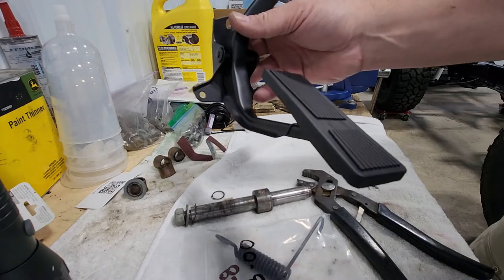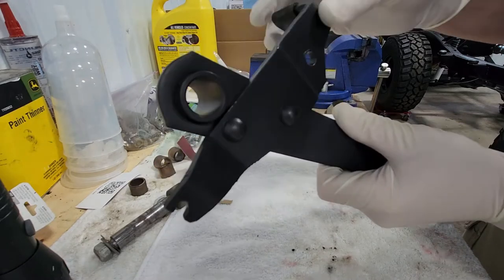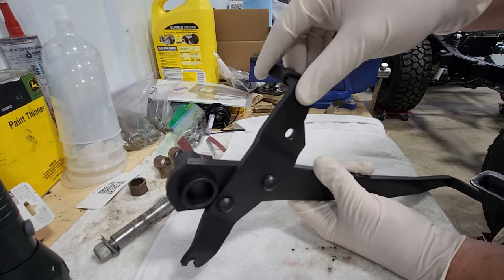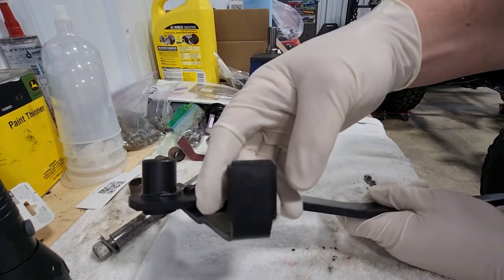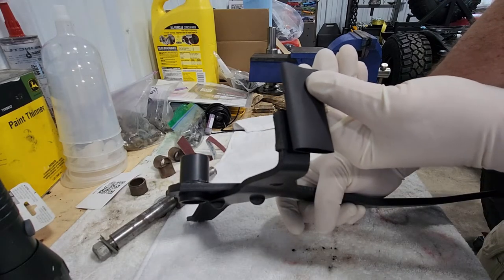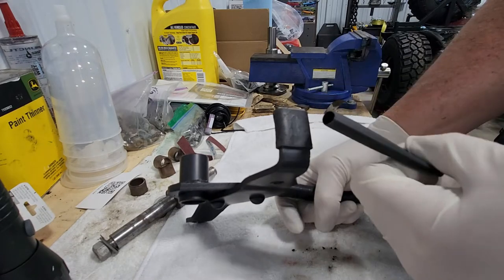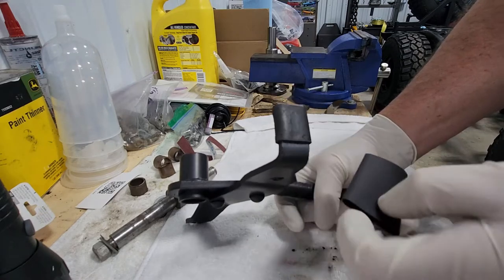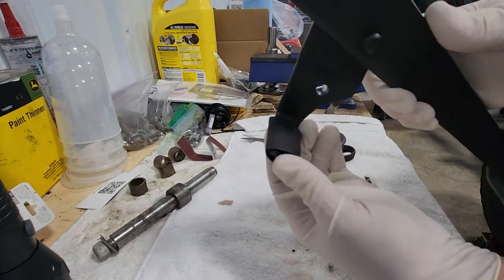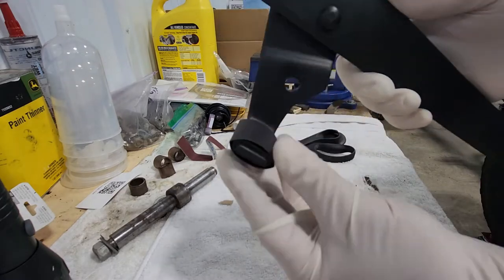The next thing I'm going to do is redo the bumper on this pedal. I've got the old bumper in place and I'm going to cut a piece of the shrink wrap to fit over the top of it. I think I'll be able to cut that right in half, then shrink it down on there. We may even be able to double it up, but we'll see how it is with just one layer.